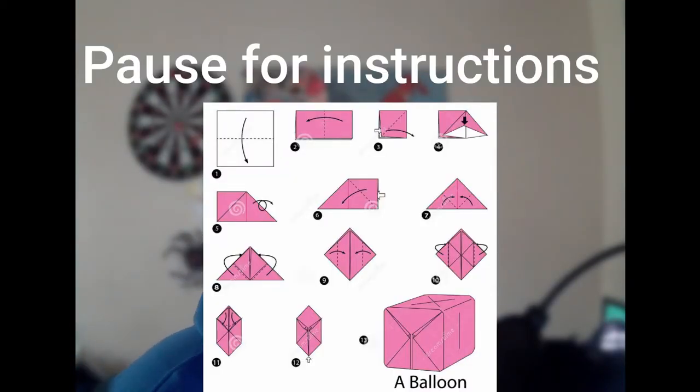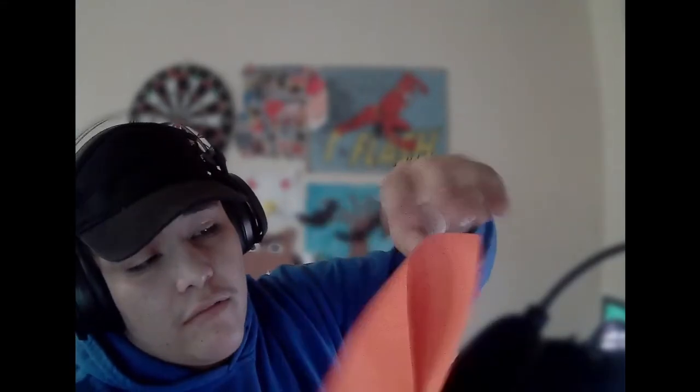So now what you want to do is, in order to start our origami, we're going to make it into a square. As you can see we now have a rectangle; to make it into a square you're simply going to make a triangle. You're going to get this corner and put it until it makes a perfect right-angled triangle.